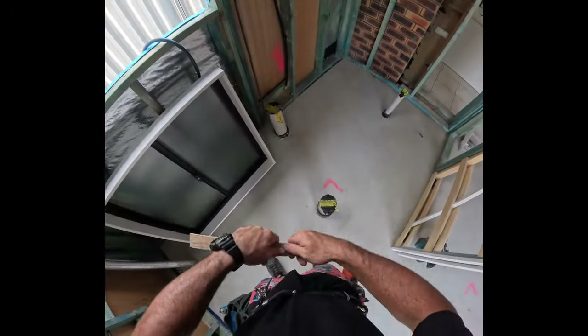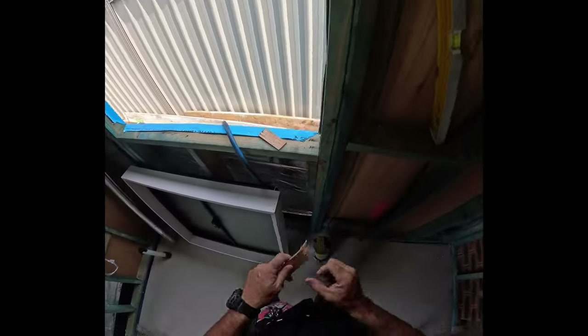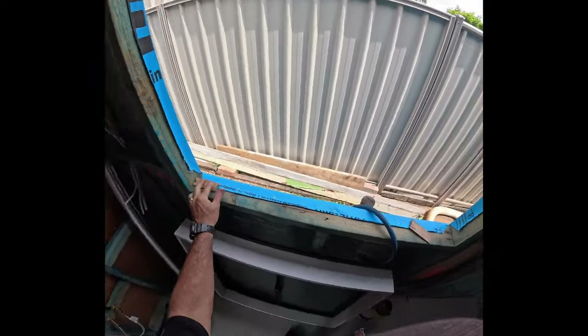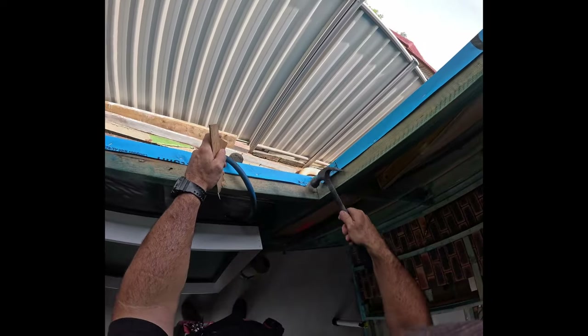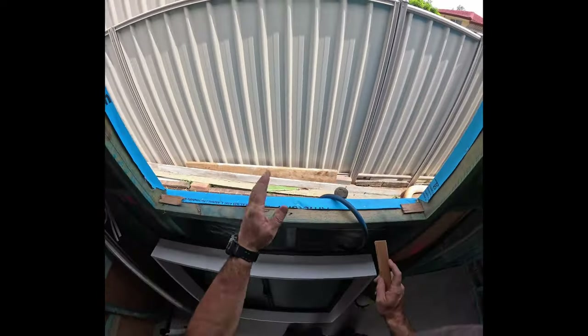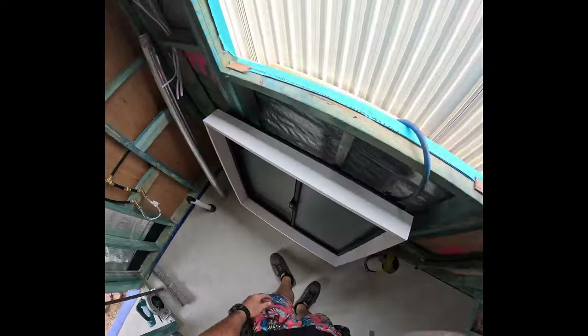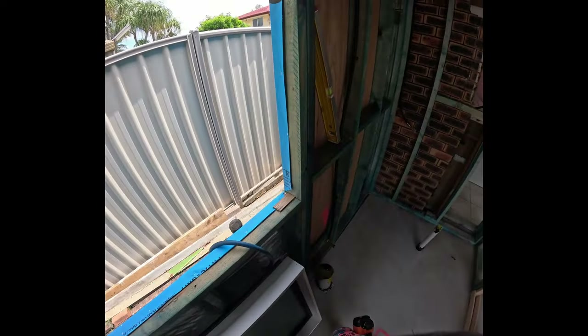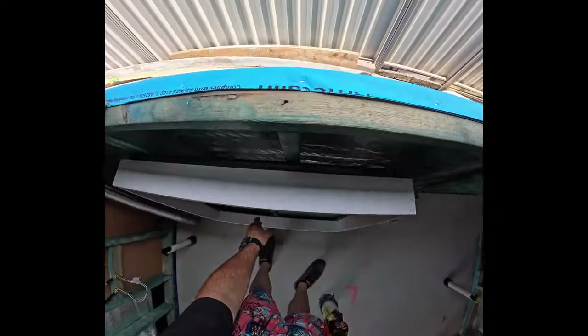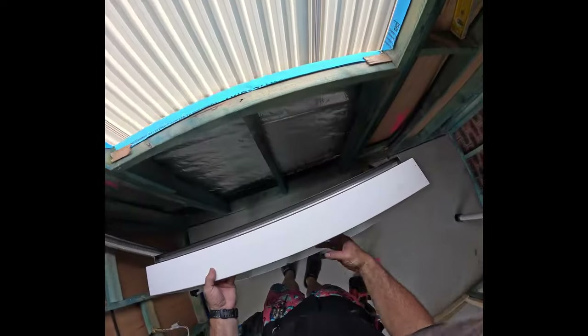I'll give you a quick rundown on how to install a window. It's pretty straightforward. We put packers under each side so the weight of the tie-down in the roof comes down on the window only on the two outside points, which stops it being pushed up in the middle and prevents the window from being able to slide back and forth. So we put these packers in to prevent that.